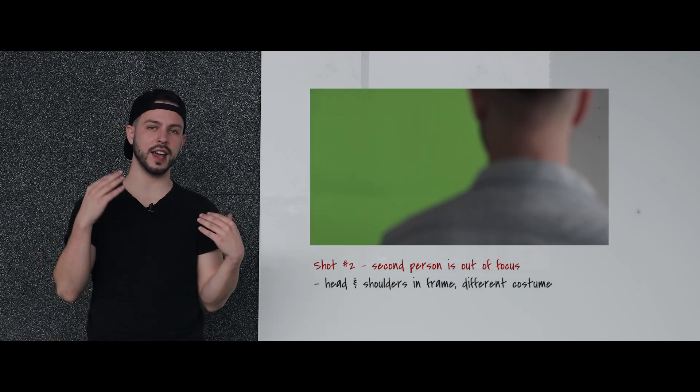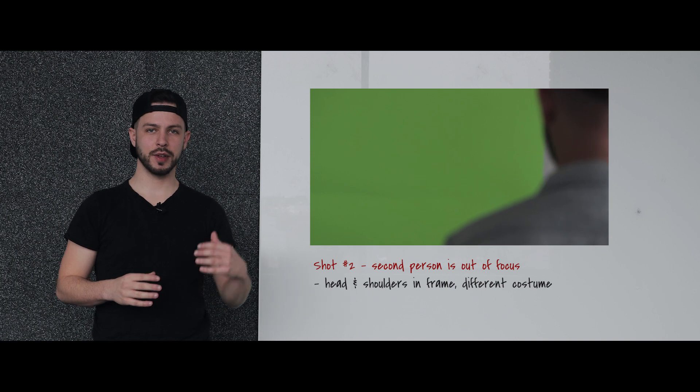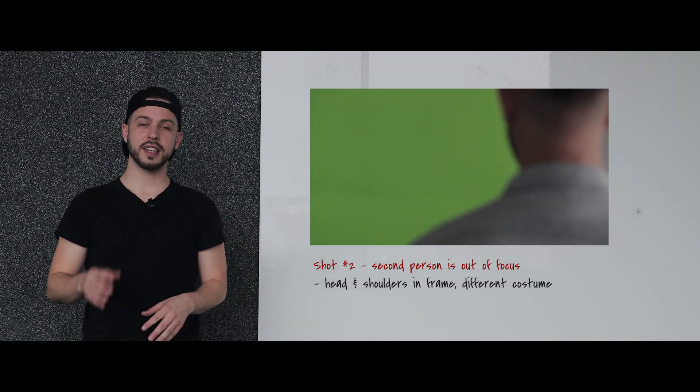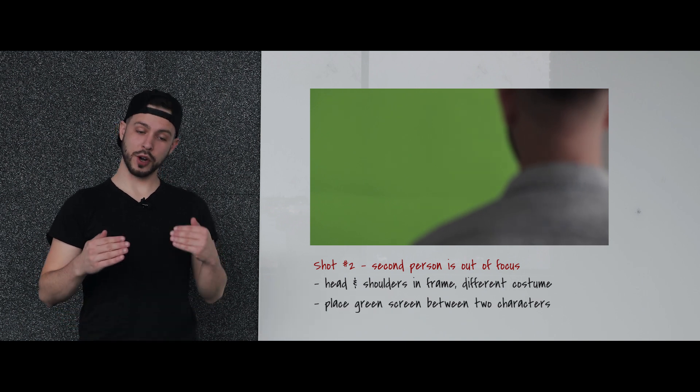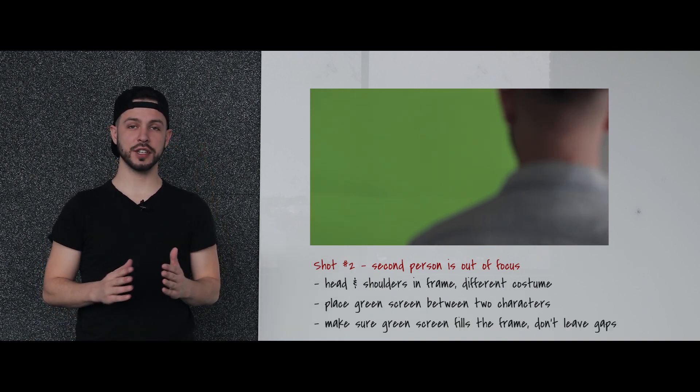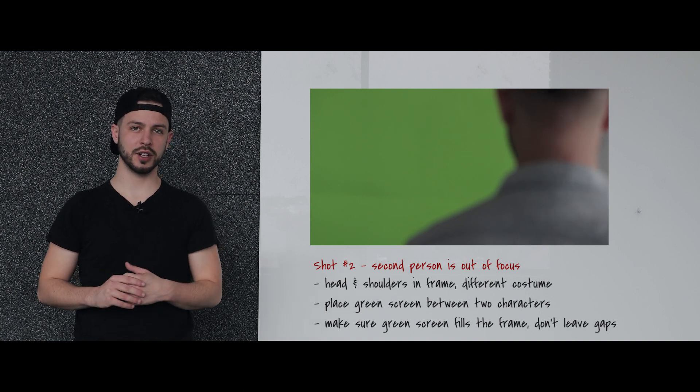Here's where it becomes next level. Step out of the frame, change costumes, and go to the other side so that your shoulder, head, and neck — depending on how you frame it up — is in the frame. Different costume, but out of focus. Then take the green screen and put it in between where you're now standing and where you were standing before. Make sure the green screen takes up as much space as possible — we're going to key that out later.